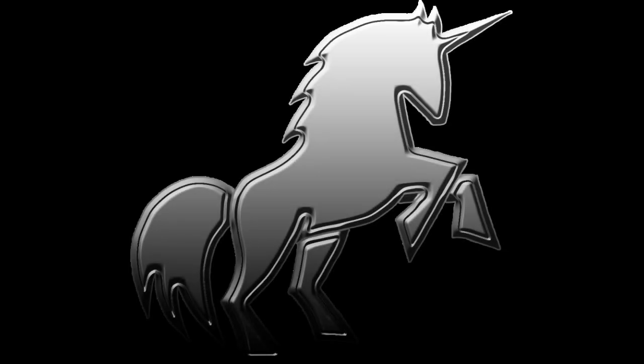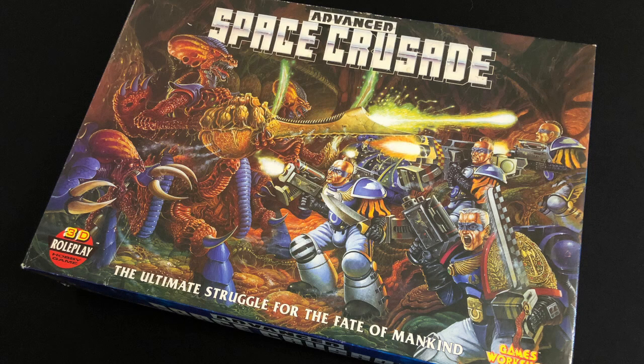Hey everybody, welcome to Always Bored Never Boring. You may know that recently I acquired a copy of Advanced Space Crusade, and you will find a video on my channel unboxing that game and taking a look at all of the components and also ways to expand it, because one of the great things about Advanced Space Crusade is that it was very expandable — there was a lot of other things you could buy for it.